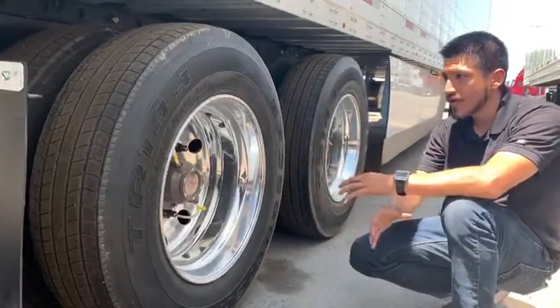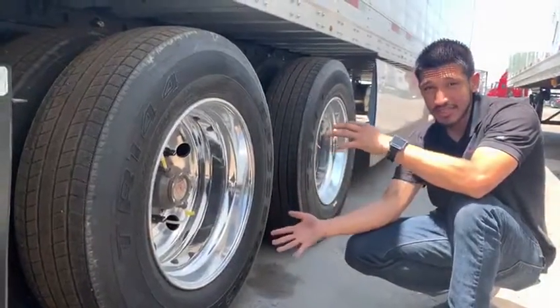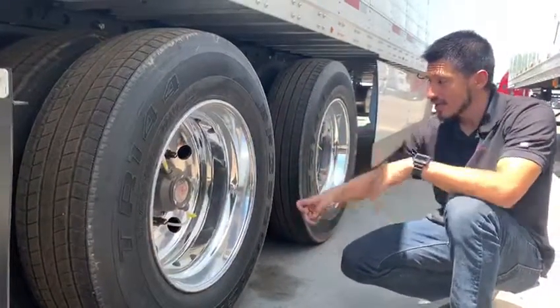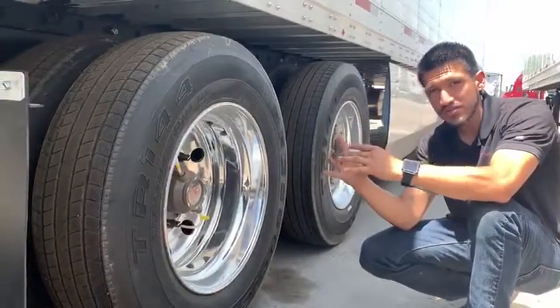What it does is when you're on the road — especially in the summertime — your tire pressure changes due to heat and different road conditions. Tire pressure always varies. This keeps it constant. There's a system in place that is set to a certain PSI.